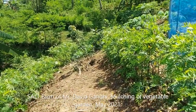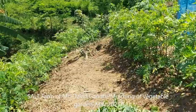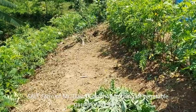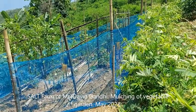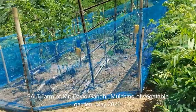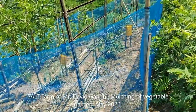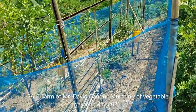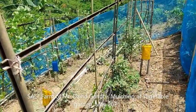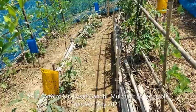There is a lychee tree and gooseberry tree between these two hedgerows, and we have also planted some millet and chilies which are yet to germinate. Here is a small vegetable garden protected by an insect screen, mainly to keep out the chickens. It is growing some tomatoes, ladyfinger, beans, and cowpea.